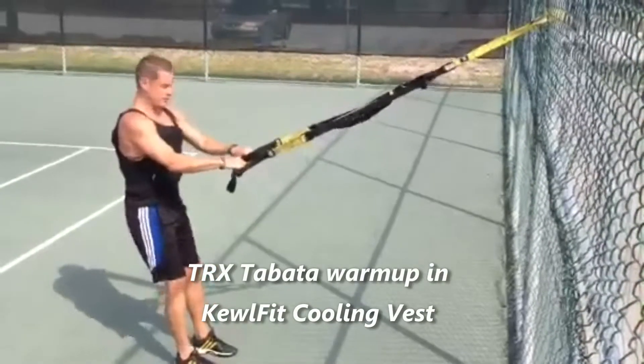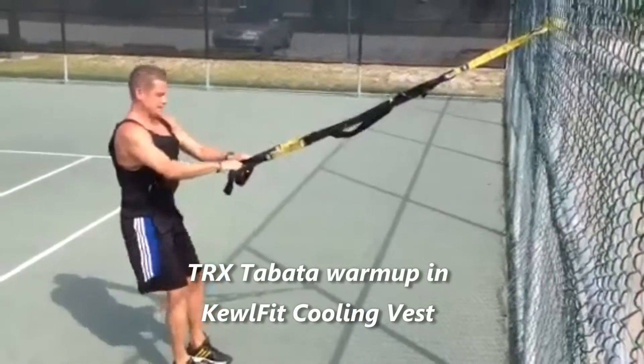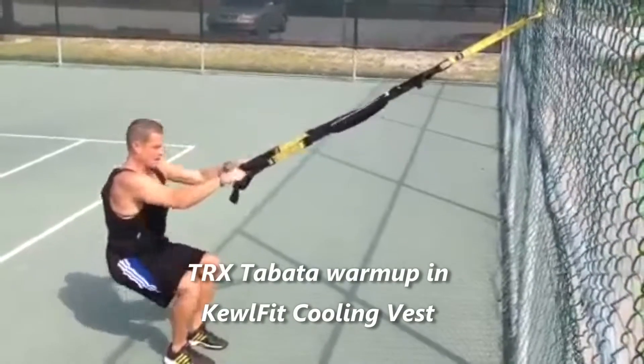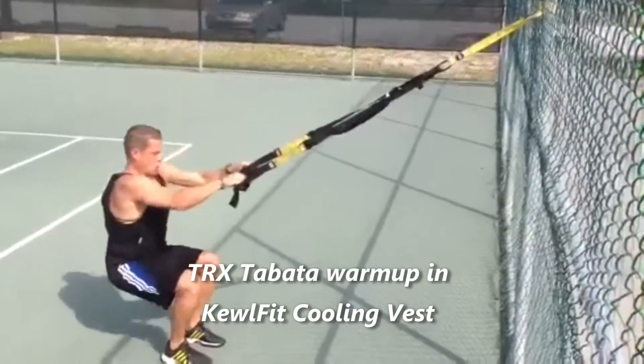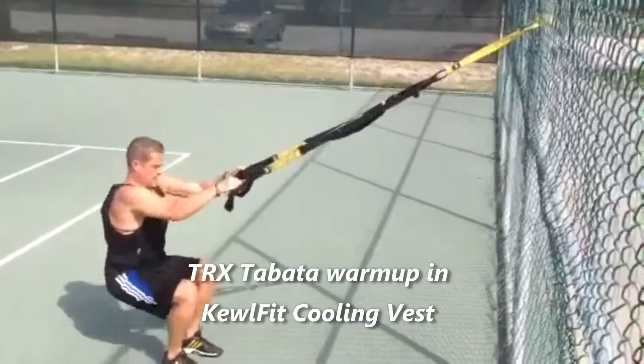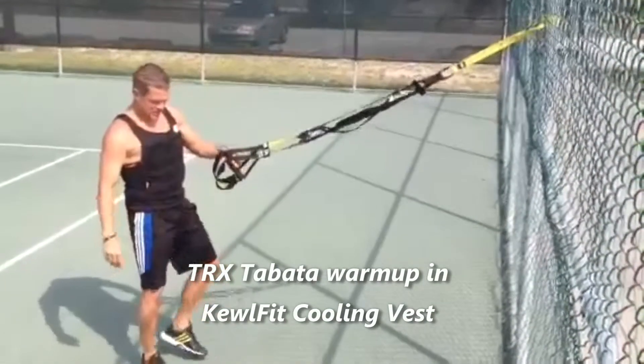Starting off with front squats here to warm up the legs. TRX is great, especially for tennis — on the tennis court, you can throw it right around the pole there. Lower body warm-up, and relax — 10 seconds rest.